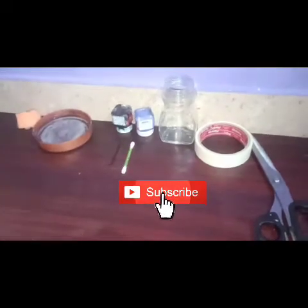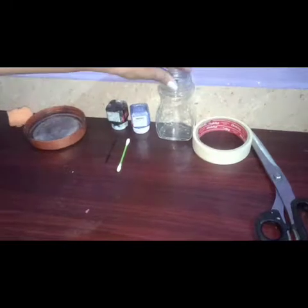Hello friends, welcome back to my channel. We are going to show you how to paint a waste bottle. I am going to add a glass bottle of sunrise coffee and a glass bottle. Now let's get started.